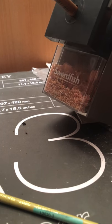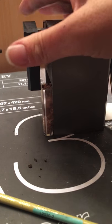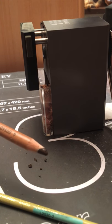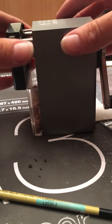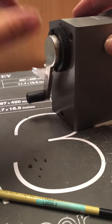Sometimes if your sharpener chews a pencil up, it's usually because there's a lead stuck. This one has chewed my lead up, so if it stops sharpening, take your pencil out.